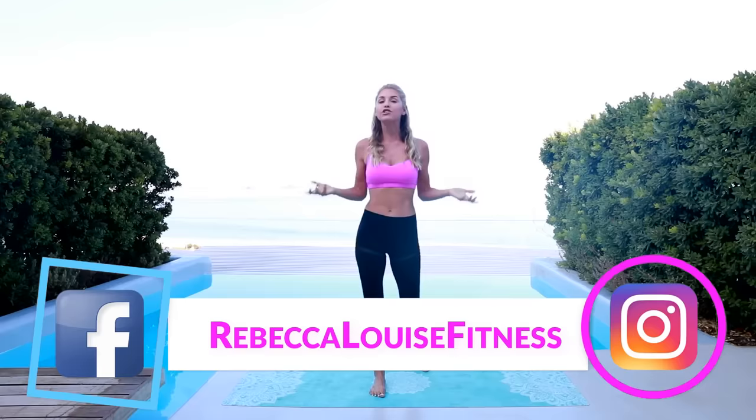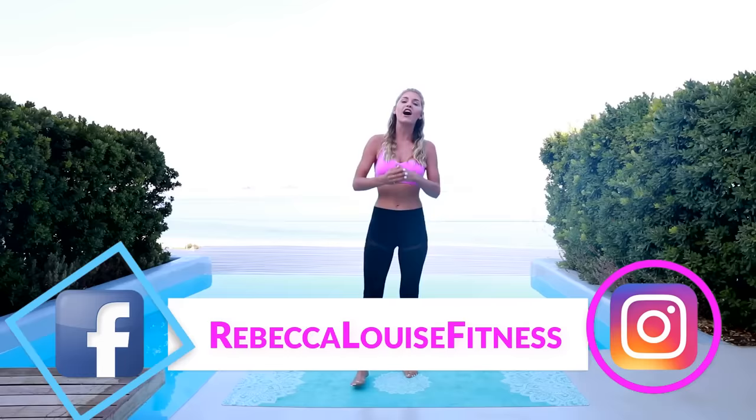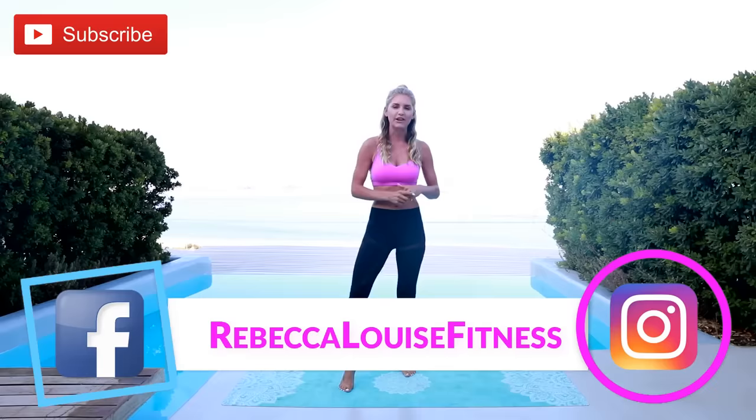Welcome to your new workout! Today we are doing one of my favorites — abs and glutes, my two favorite body parts to work out, so I thought why not put them together and do 15 minutes. My name is Rebecca, and if you're not already following me on Instagram make sure you do — Rebecca Louise Fitness. I've brought you guys to Mykonos in Greece to do this epic workout, so make sure you subscribe to the channel so you never miss a video.